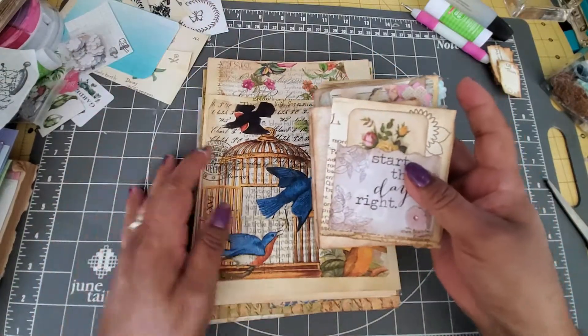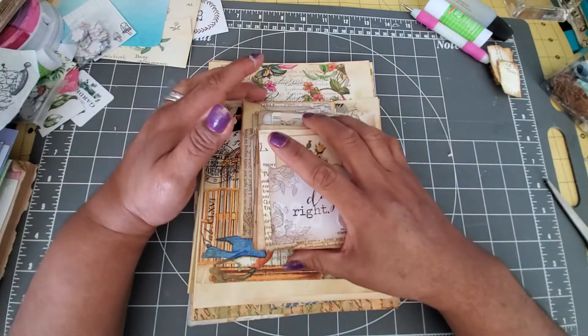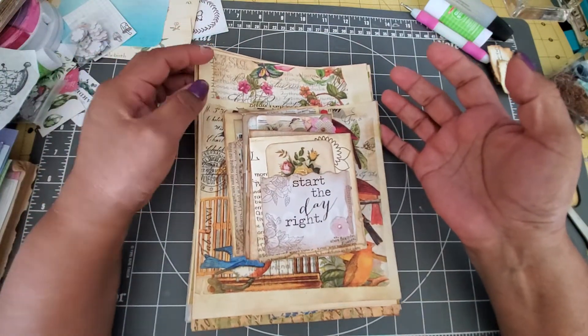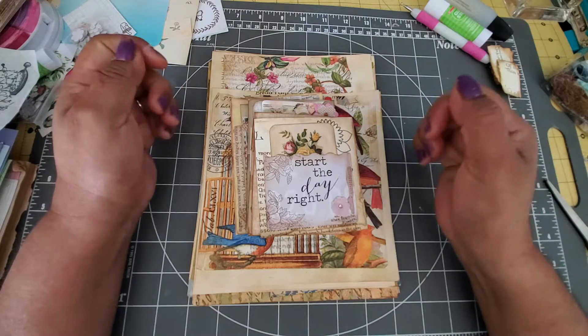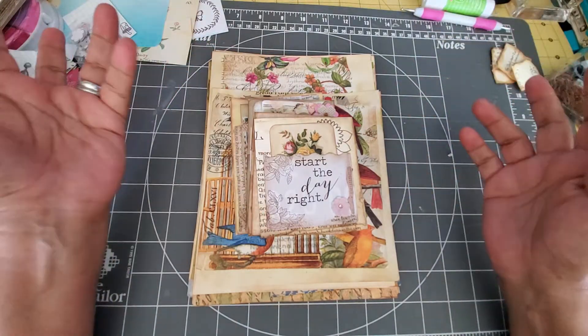Hello YouTube friends, welcome to Maria's Miscellany. In this quick video I just wanted to share some of the little things I've been doing. I've done this over the last day or two because prior to that, this past week, I haven't really gotten a lot of crafting done. So I feel really good that I've gotten these done, and I'm just going to get right into it.